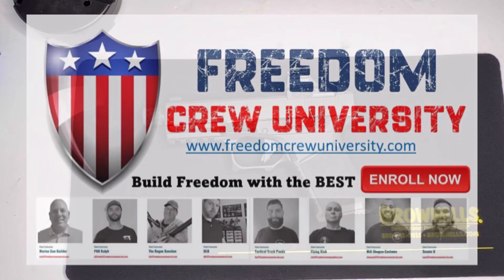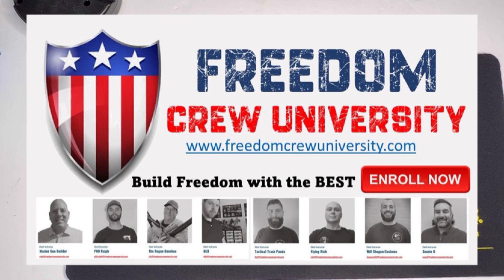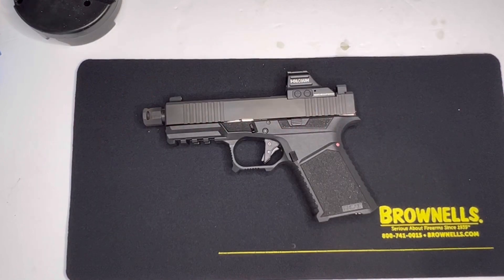I want to give a big shout out to Freedom Crew University. Freedom Crew University is the only place you can find help in a classroom environment — one-on-one, step-by-step on how to build your firearm. They also teach you how to assemble and troubleshoot if you're having any issues. Go to Freedom Crew University — it's also in my Linktree. You can sign up for a class with me or some of the best builders in the nation.